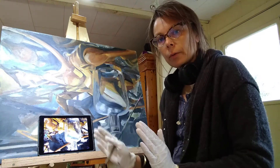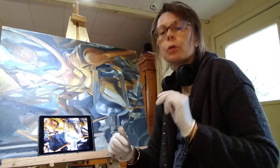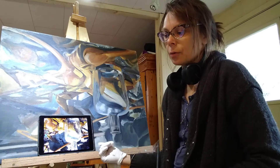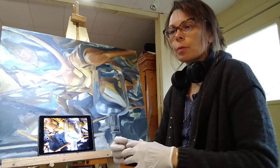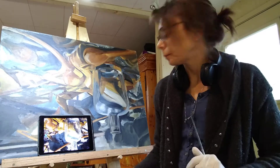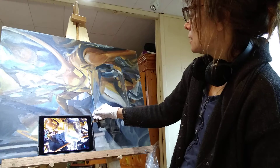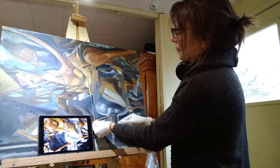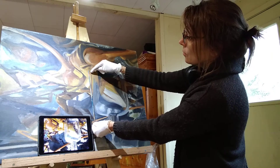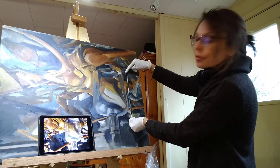When we see something the right way up, we don't analyze it in the same way. And so when we look at an image upside down, it kind of removes it, it abstracts it, and we can look at it a lot more objectively. So I'm showing you all my mistakes, everyone. So you can see this space here and this space here — they're not the same.